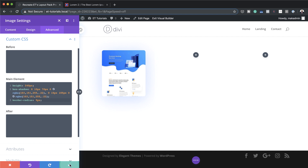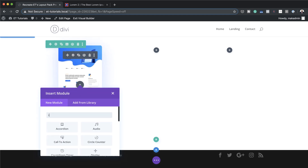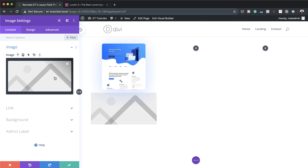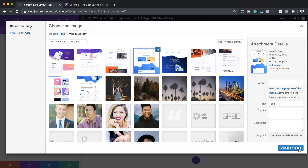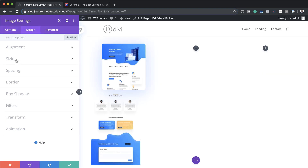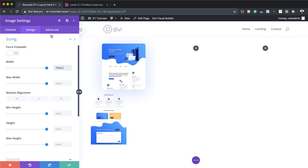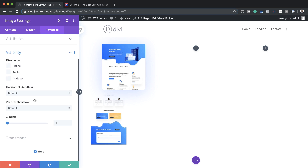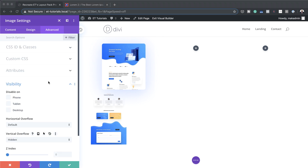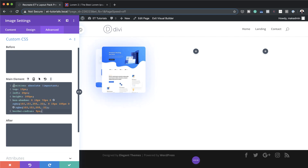Now that we've added that, I'll save it and add the second image. I'll click the plus button, search for the image module, and select it. I'll go ahead and select the image and upload it. Then I'll go to Design > Sizing and set the width to 180. Like before, I'll go to the Advanced tab, Visibility, and set the vertical overflow to Hidden, then add some CSS code in Custom CSS on the Main Element.